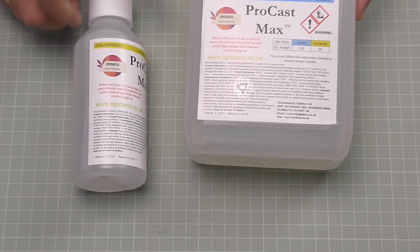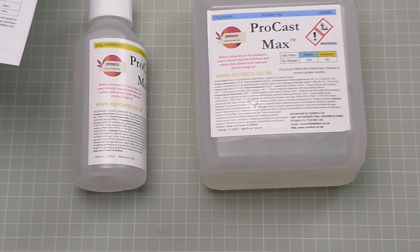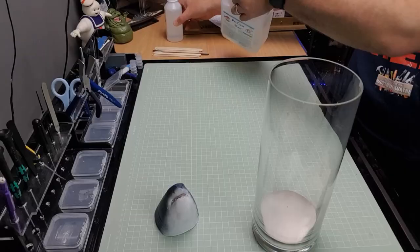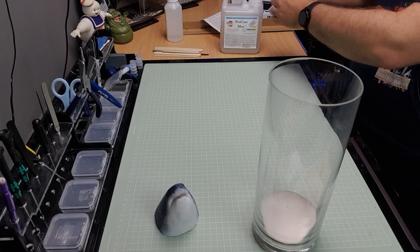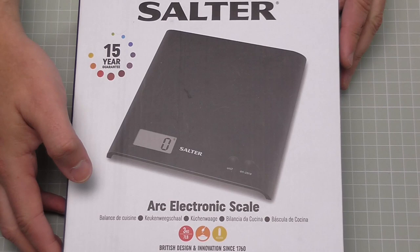The ratio we're going to be mixing in is basically for every one part, you put a third in. They do give you an instruction sheet. So if I was to use one kilogram, that would be 770 grams of resin and 230 grams of hardener. I'm going to be doing 500 grams, which means 385 grams of resin and 115 grams of hardener. I'm using digital scales and mixing by weight, not volume.